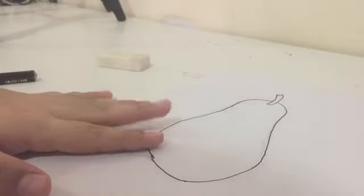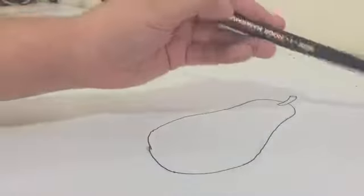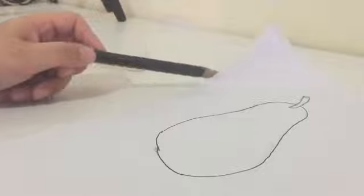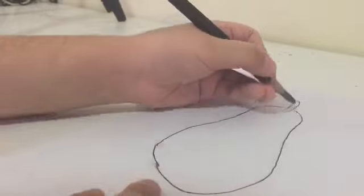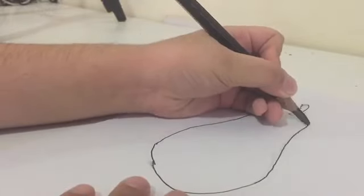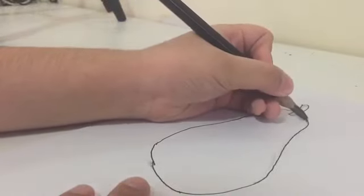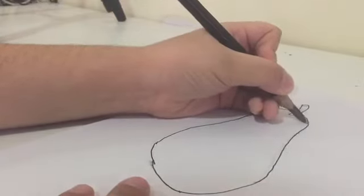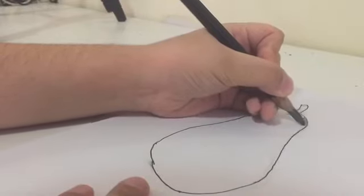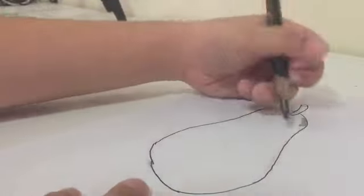We're going to make the light come from this side, which means the opposite part is going to be dark. Starting from the top, take a pencil and press hard, making small strokes — strokes are lines you're making on the paper. The more down you go, the bigger the strokes will get.